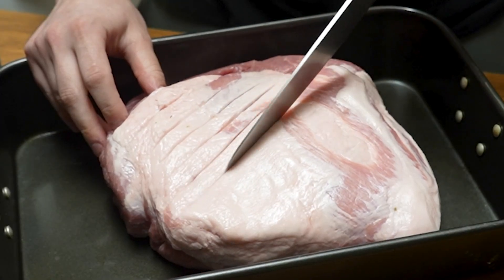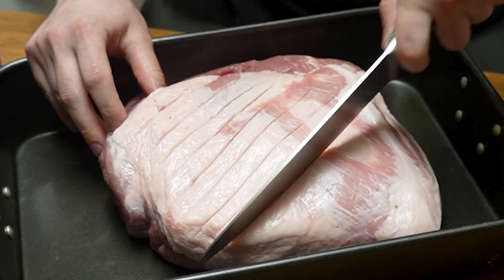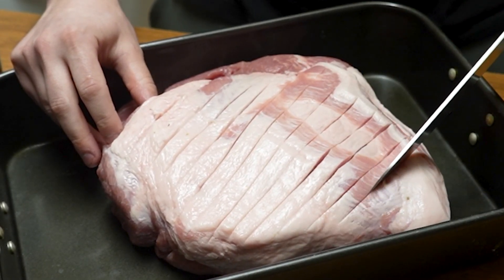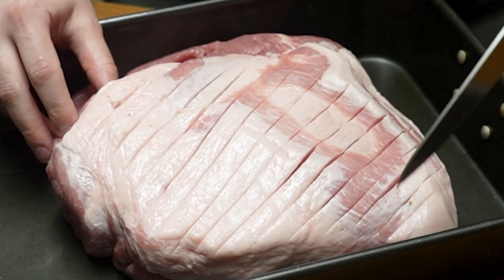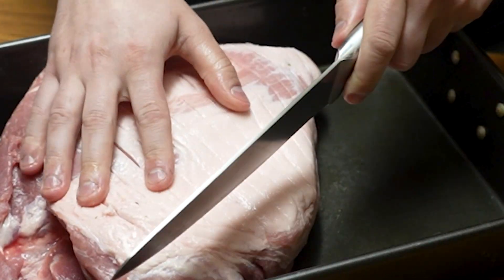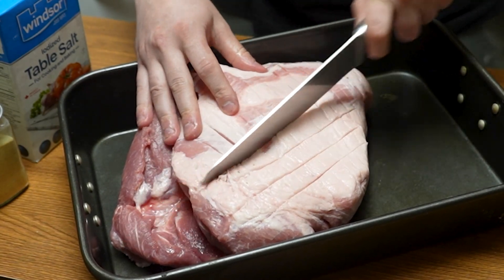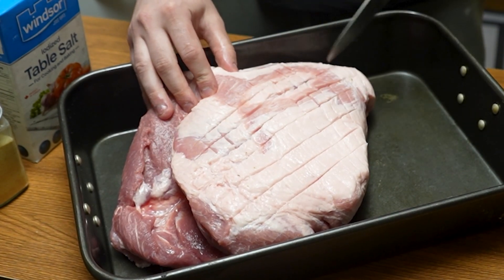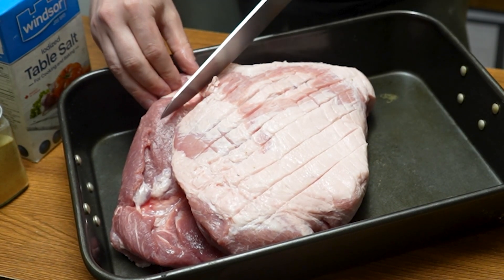You can see the knife is sharp — we're going to go all the way across, getting into some of that meat as well, but as long as you get through the fat. Now we're going to rotate it and do diagonal cuts the other way — the classic checkered pattern — which is going to get that seasoning into all those little crevices before we start covering this thing with the rub.